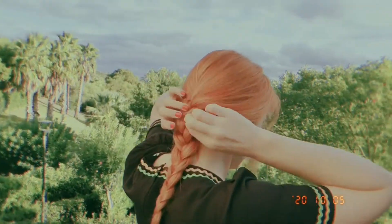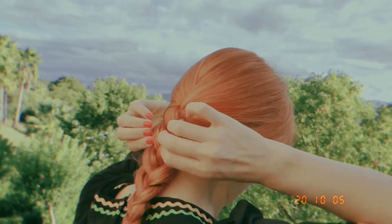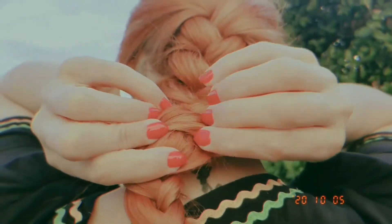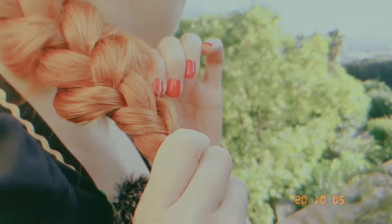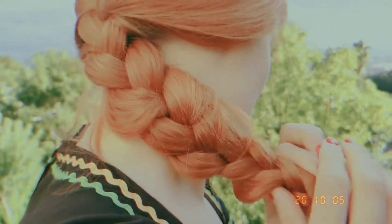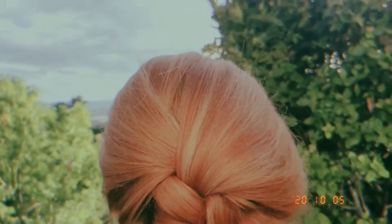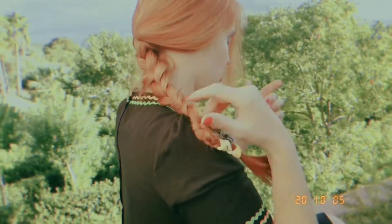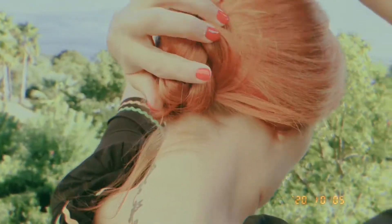To fluff it up, don't do anything at the very end — more where the plaiting starts. Pull it a little bit, let it stick out. The point is to make it not super smooth. We don't want to do a ballerina bun; we want a messy plait. We can go like this to create extra messiness — a bit of a hedgehog-looking thing.